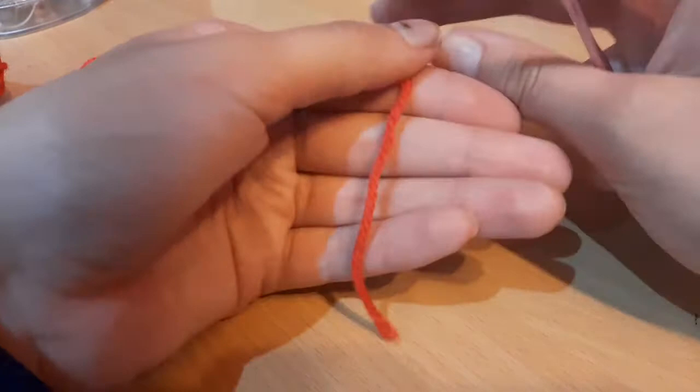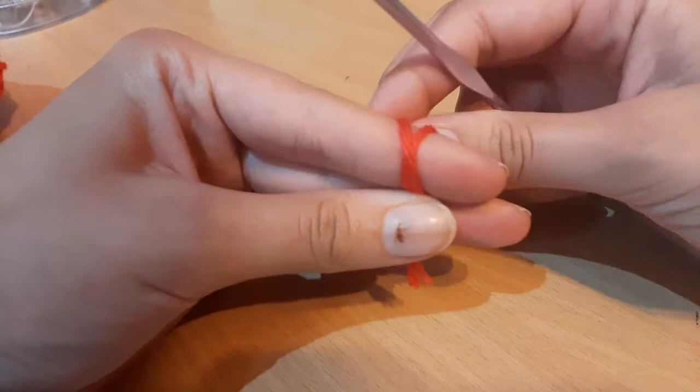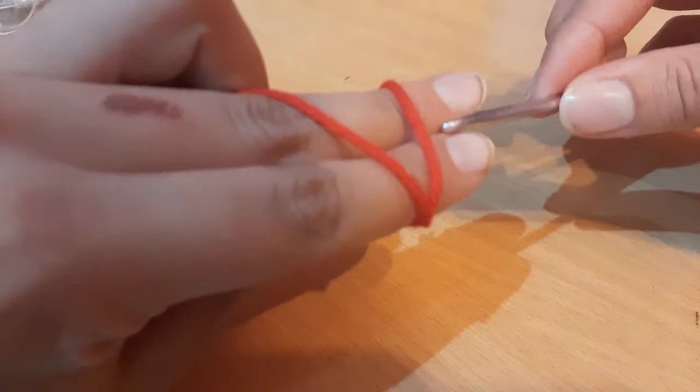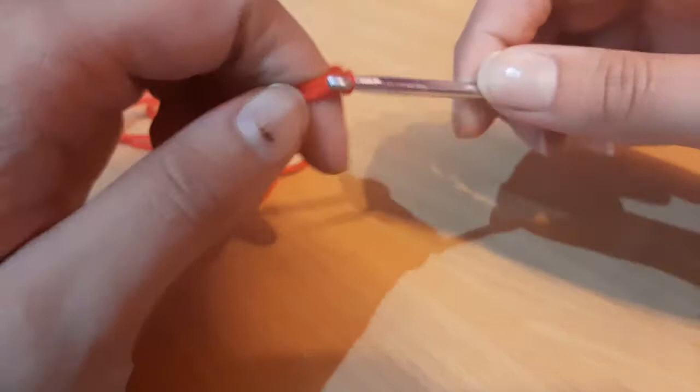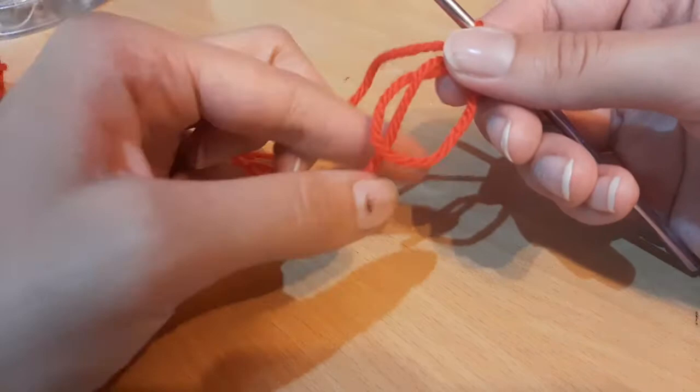I'm taking this red yarn — it actually appears to be like a burnt orange on camera but it's actually very red. To begin we're going to create a slip knot. To do that we're going to wrap the yarn around our fingers to form like an X, then flip your fingers over, go under the first loop and bring up the second loop. Keep the loop around your fingers and then do a chain one to secure the magic ring.